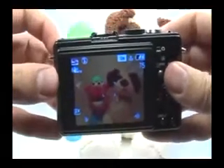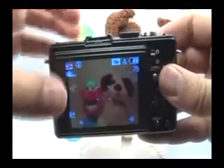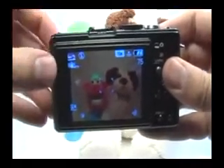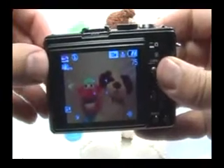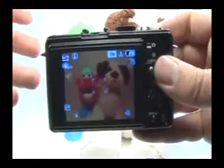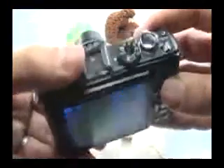The only bad thing about this scene mode is that I don't have control over my ISO, and I want to make sure that stays at 80 to maintain the cleanest image possible. But otherwise, if there's enough light in the sky, I can go ahead and use this mode and the picture will come out just fine. If you want to stick to your program mode, which you normally use, that too is very simple.